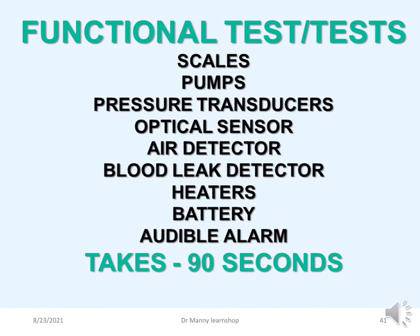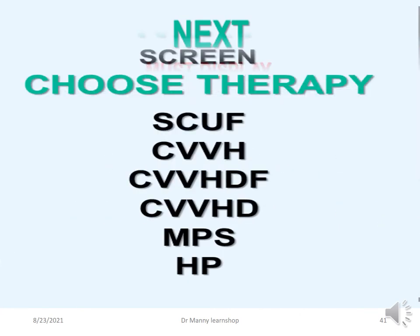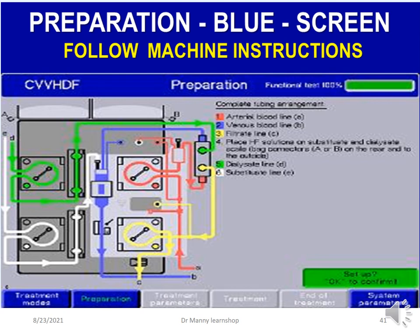Once turned on, a functional test runs for the next 90 seconds. The machine checks the scales, pumps, transducers, optical sensor, air detector, blood leak detector, heaters, battery, and alarms to ensure everything is working. If it passes, it displays a number sequence from zero to nine — if any number is out of sequence, something is wrong. The next screen lets you choose the therapy: SCUF, CVVH, CVVHD, CVVHDF, membrane plasma separation, or haemoperfusion. The preparation screen is the blue screen and you follow the machine instructions until you become very user-friendly with the machine, which doesn't take long.